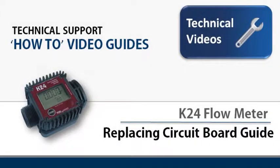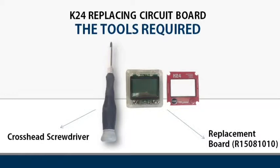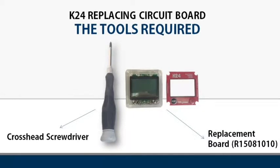Welcome to this technical support how-to video guide. Today we'll be showing you how to replace the circuit board on a K24 flow meter. In order to do this job you will require a replacement circuit board for the K24 and a crosshead screwdriver.